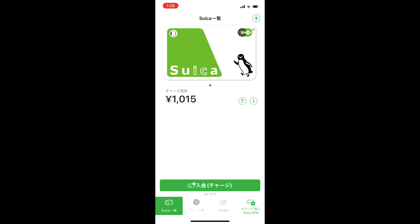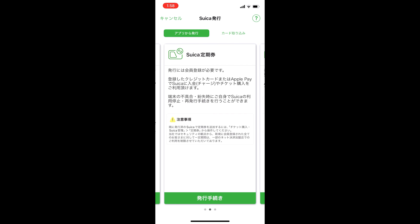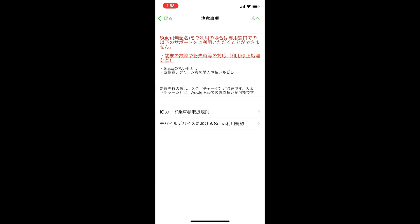To add a card, look for the plus symbol in the top right-hand side and tap it. There are three options, which include a Suica registered against your name, a travel pass, or a simple unregistered Suica. We're going to pick the one furthest to the right and select the green button at the bottom — Hakko Tezuzuki — to issue the card.